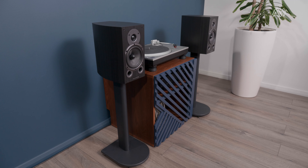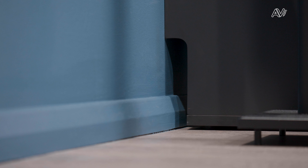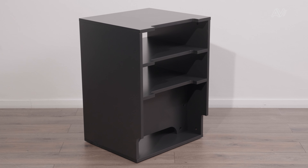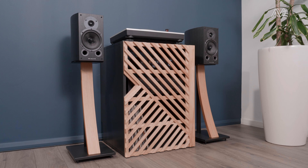All three of the hi-fi models have some really neat features. There's a cutout at the bottom of the unit so that no skirting board will get in the way, and there's also a cable cutout at the top on every shelf so you can easily route your cables. Crucially, those two features together mean that you can push the unit flush to the wall, so it doesn't need to take up any more room in your house than it needs to.